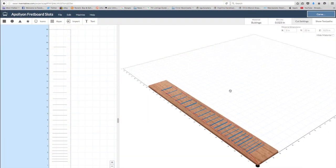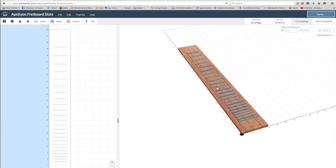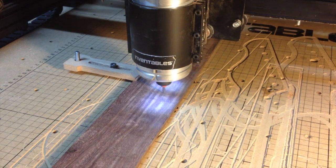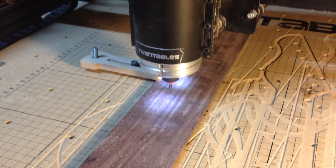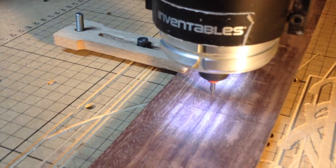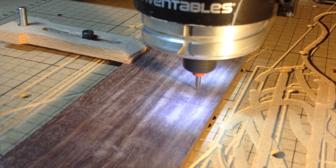To make the fretboard, most of the G-code was created in Inventables' own web-based Easel software program. I started by cutting fret slots with a tiny and very fragile twenty-four thousandth inch diameter end mill. This allowed me to cut blind fret slots. Blind fret slots stop short of the fretboard edges, which gives the fretboard a smooth, clean look without the sharp tang sticking out.